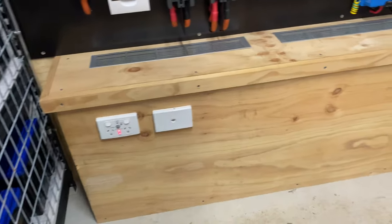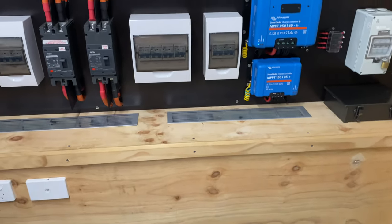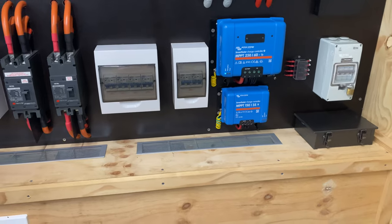I'll start by removing the access panel here and just do a quick shuffle of the PV cables and put it back together.